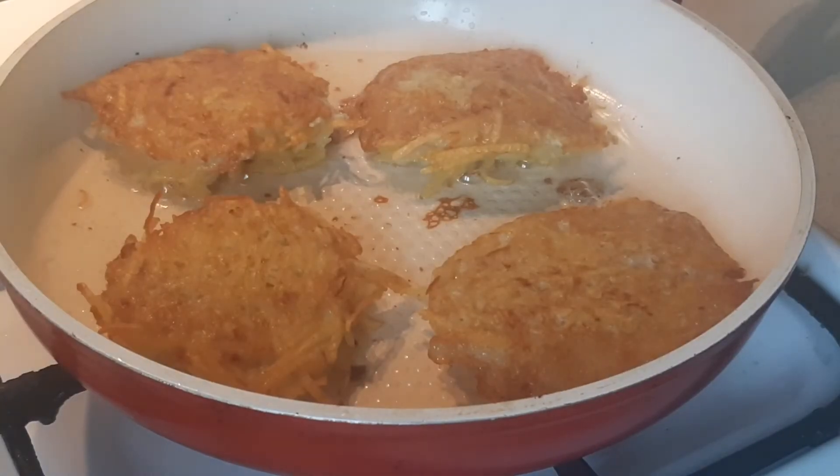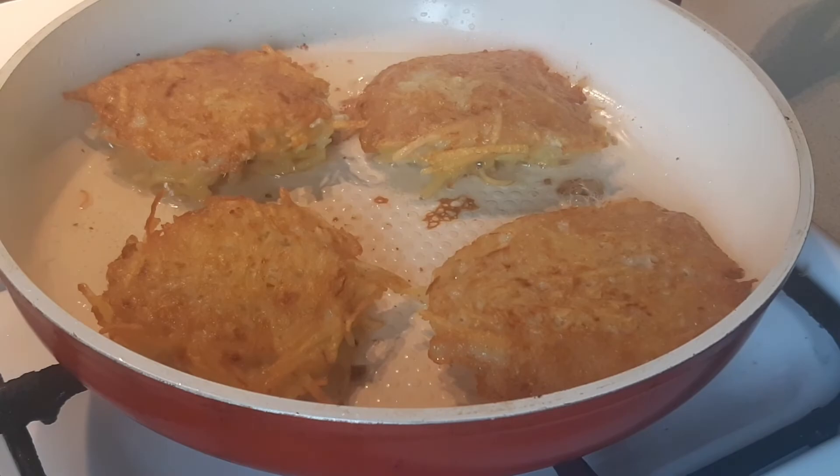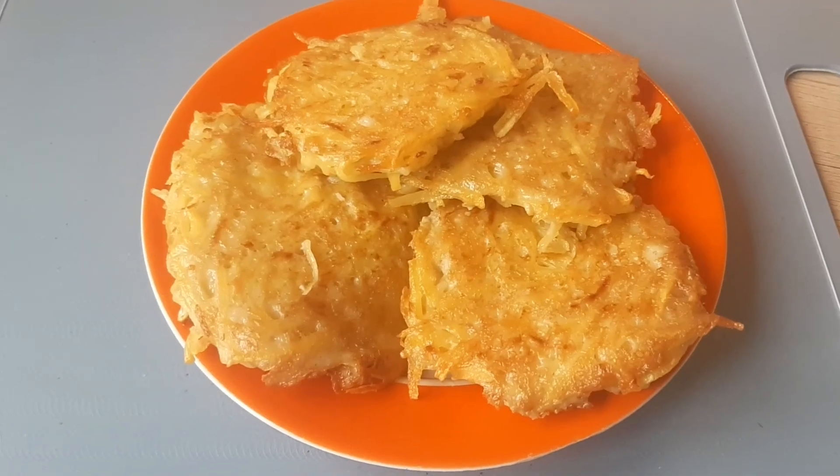Our potato pancakes are ready. Serve this dish with sour cream. Enjoy your potato pancakes!